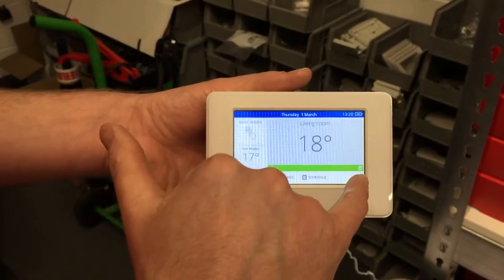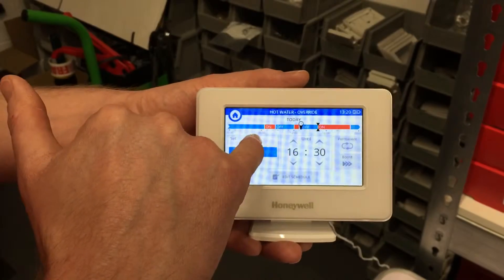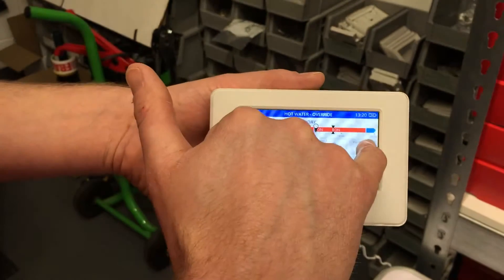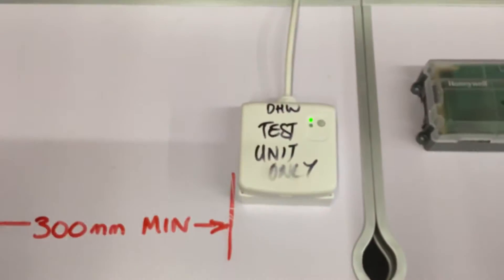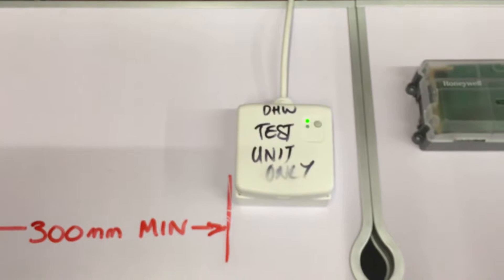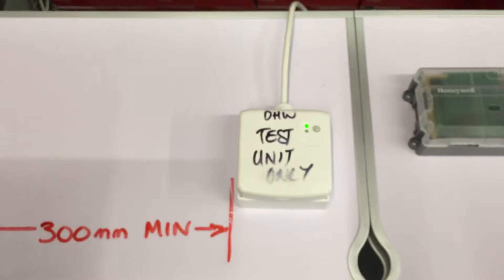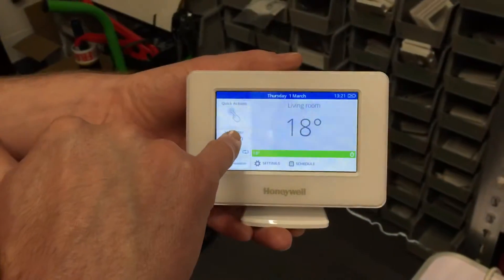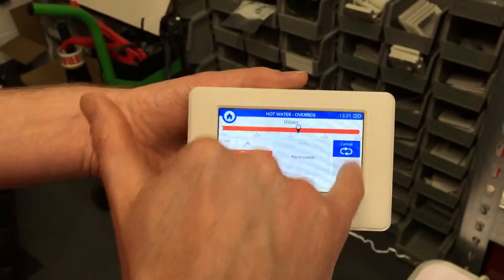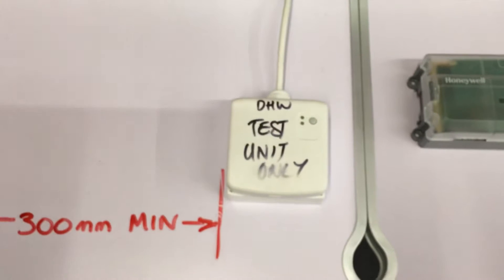To test it: go to hot water, set it to permanent on, press the green tick. As long as the temperature on the evohome controller is below the stored hot water temperature, the green light should come on the receiver pretty much instantly. To cancel, go back to hot water, cancel, and press the green tick — the light on the receiver should go off.